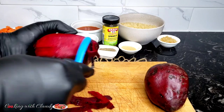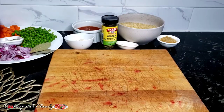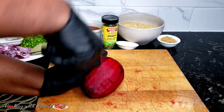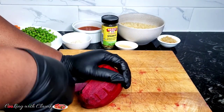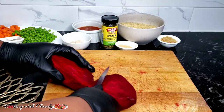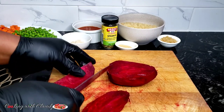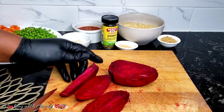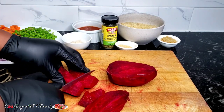Right now I'll go ahead to peel my beet. You can use one medium size or one large beet. Peel it and slice it in such a way that your blender can easily blend it. Like I said, you will not be using two beetroots — I'm just using two because I want to drink some of the juice. Just slice this and we're gonna go ahead to blend with some water.